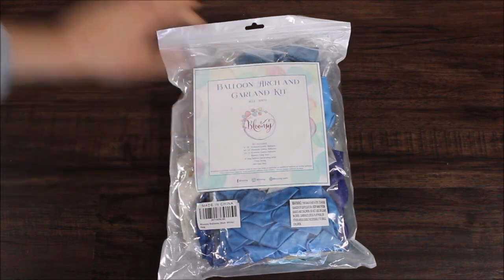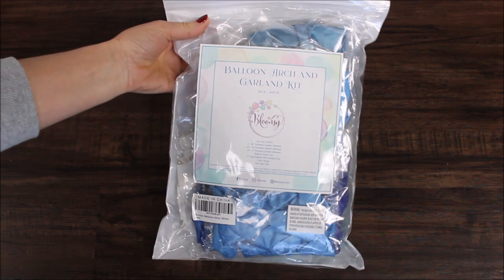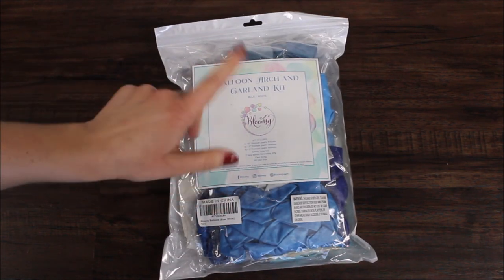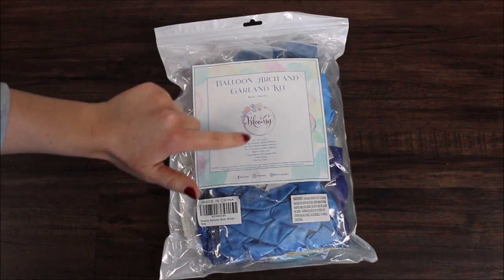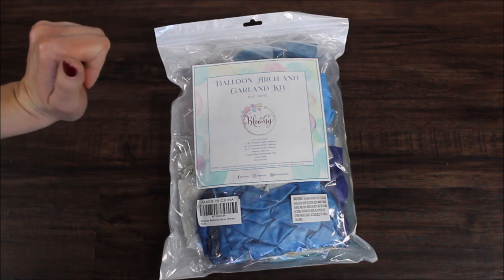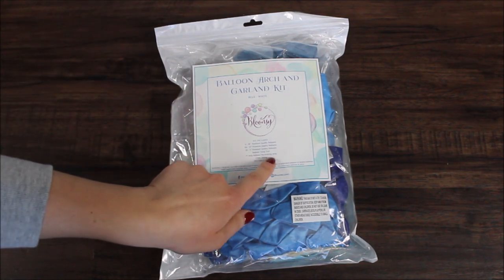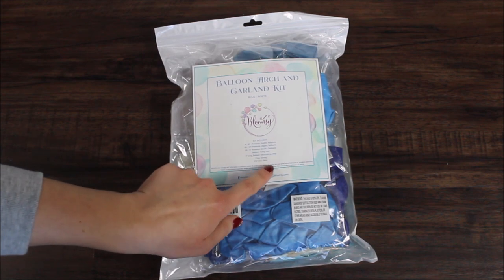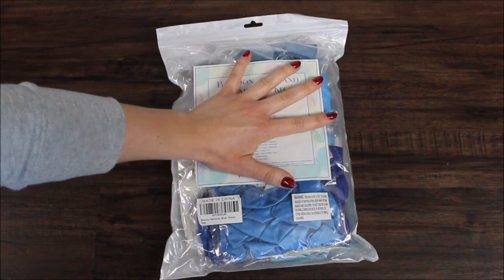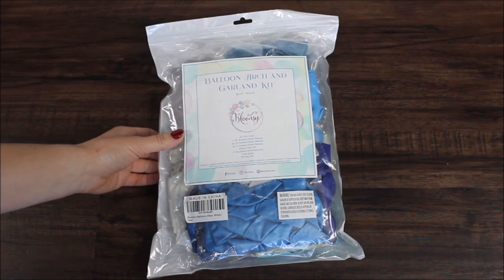This is the package you will receive from Bloonsy when you purchase your kit. This kit includes four balloons in 18-inch premium quality, 66 balloons in 12-inch, 50 balloons in 5-inch, a balloon tying tool, a 17-inch long balloon decorating strip, clear string, and 100 glue dots. Everything is listed on the bag, which is nice. Now let's dig in and see what's inside.